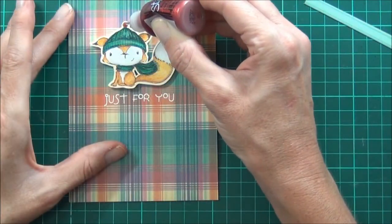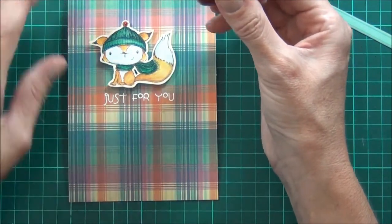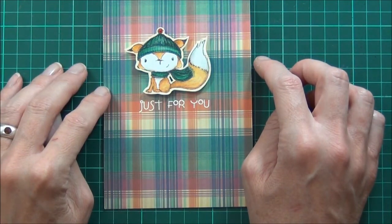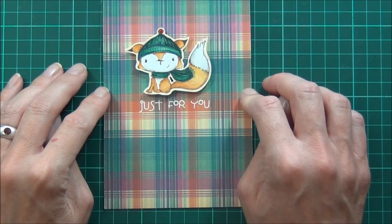I've got some Christmas red stickles and I'm adding these to the pom-pom. And that's my card for today. Thanks for stopping by. I'll be back real soon with another card for Purple Onion Designs, and I hope to see you then. Until then, happy papercrafting. Bye!